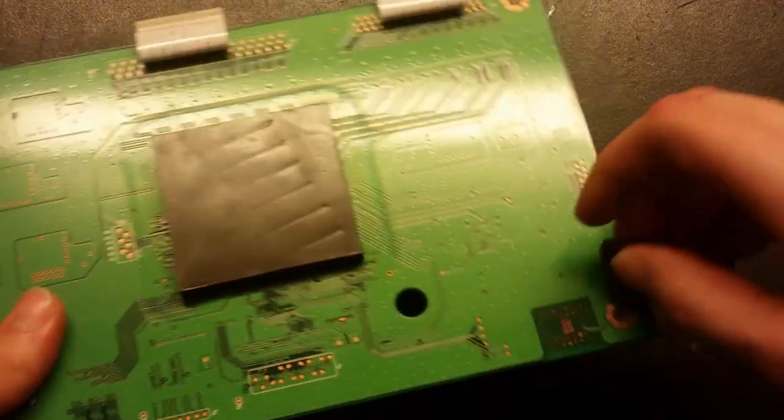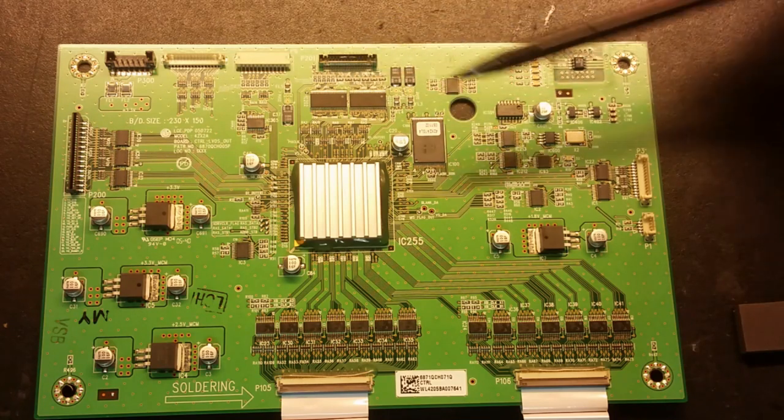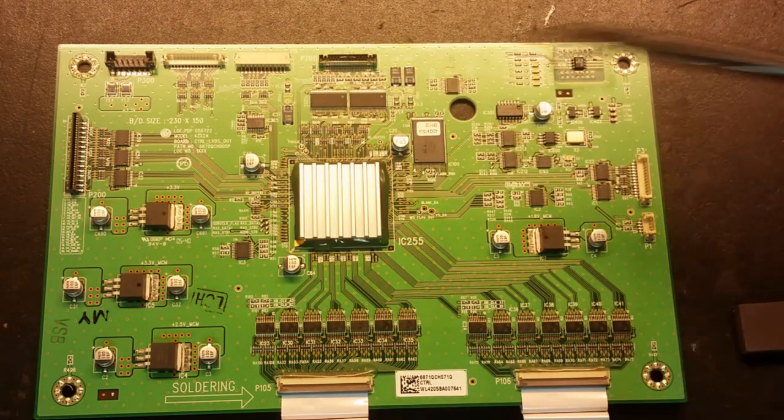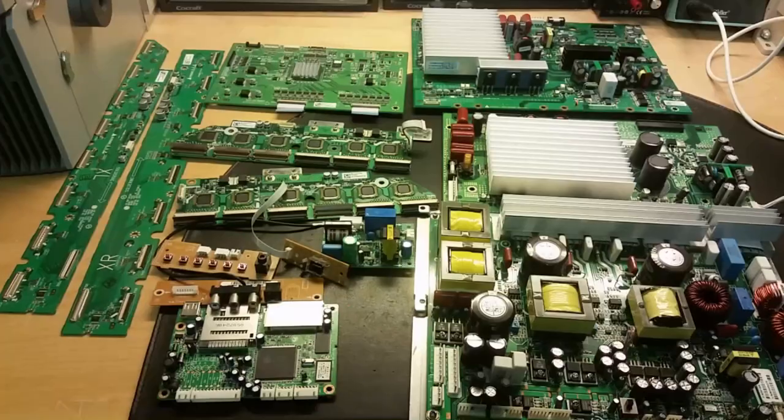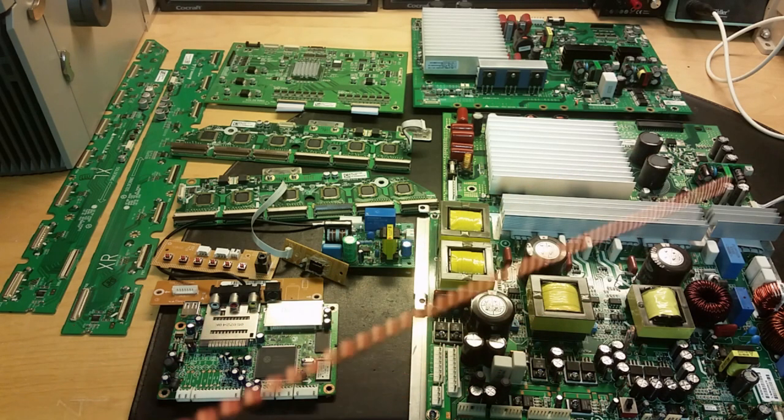Here we got the logic control board that controls all the sustain boards and buffers. We got a bunch of amplifiers or buffers here that go to the sustain boards, and a large chip in the middle — I don't know what it is because it has a heatsink on it — with silicon coating around it and its own flash memory or RAM. Cooling pads on the back take the signal from the main board and convert it into a logic signal to the sustain boards to show the picture. Conclusions: in a plasma TV there are a lot of circuit boards and different signal processing units, making it a pretty complex system with a lot of power components.